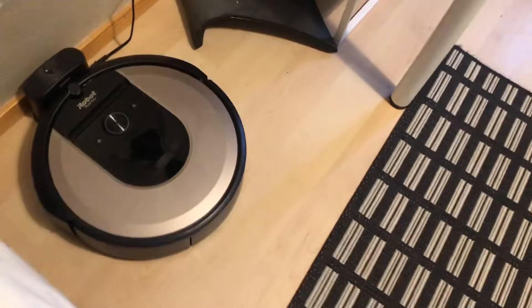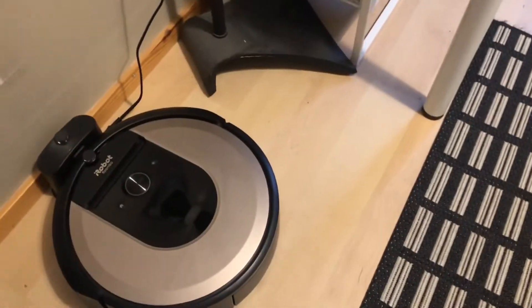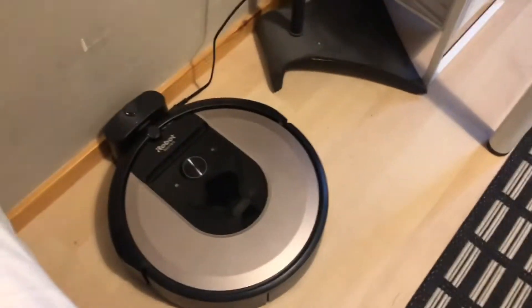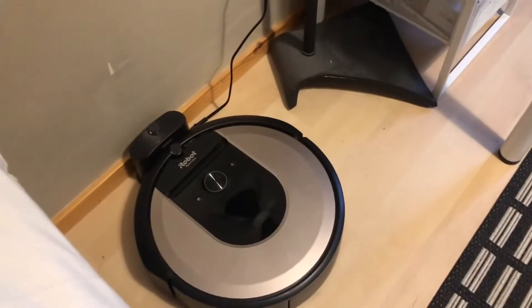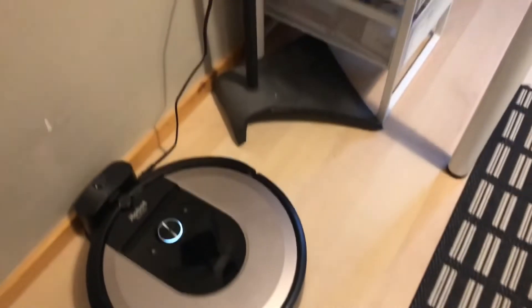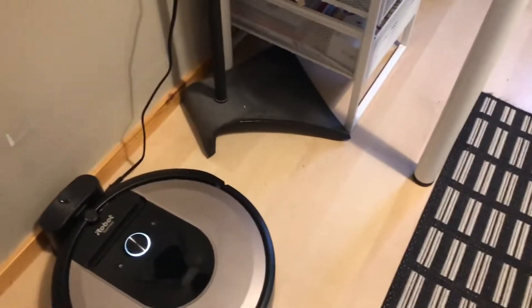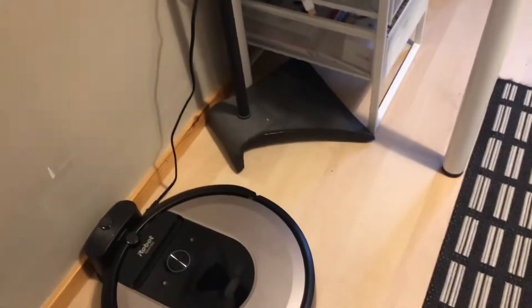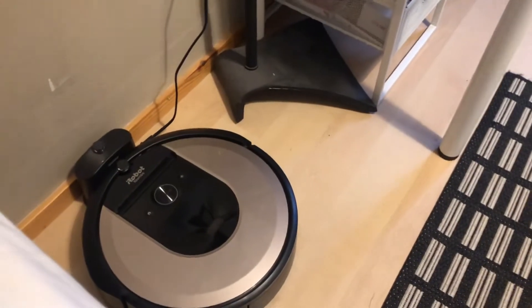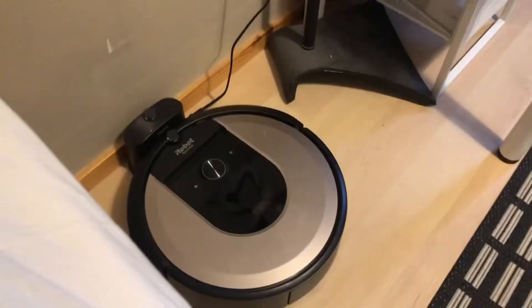Then I posted a video about my new Dibea N8 Pro, and that one I also made a few videos about, but not really that many. That one I also returned because the navigation really wasn't that good. It didn't leave enough space between items and it just wasn't doing completely neat lines. Sometimes there were just a few places where it was a complete mess.